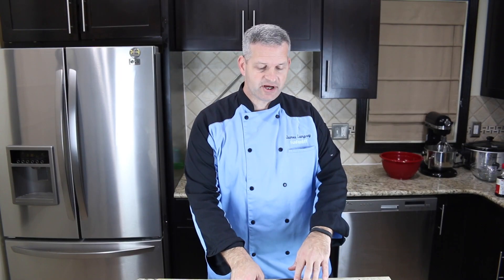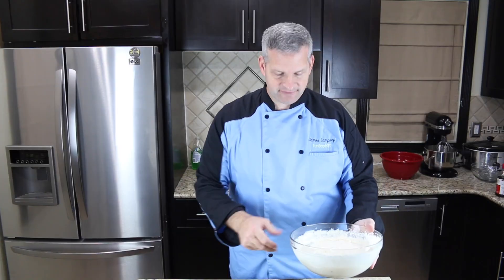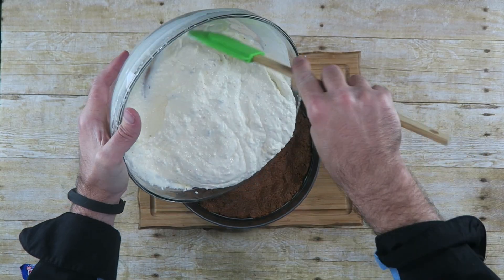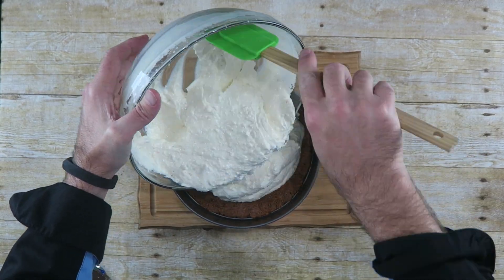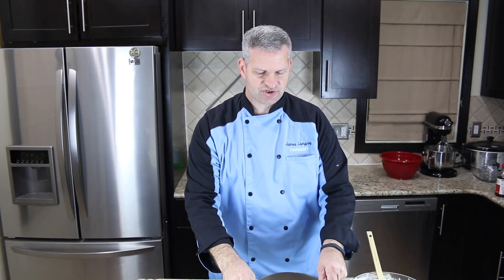Now just pull your crust out of the refrigerator — it should be somewhat firm. Take our filling and we're just going to line the crust with it. You can just tap this down on the counter and it should even out.